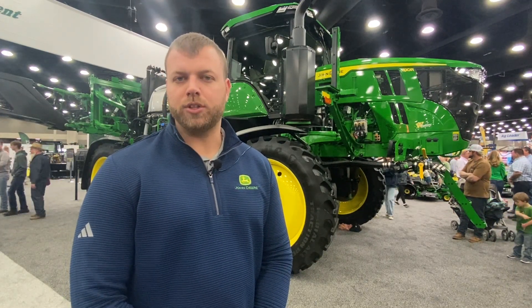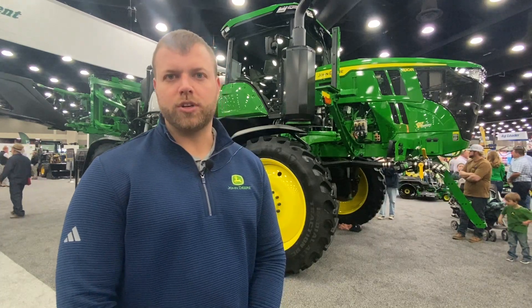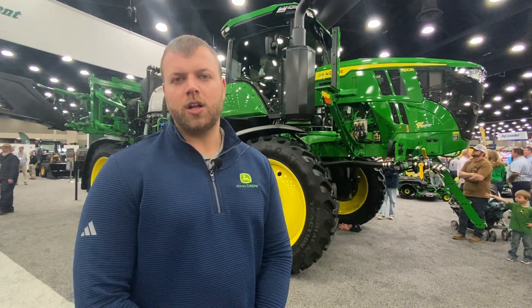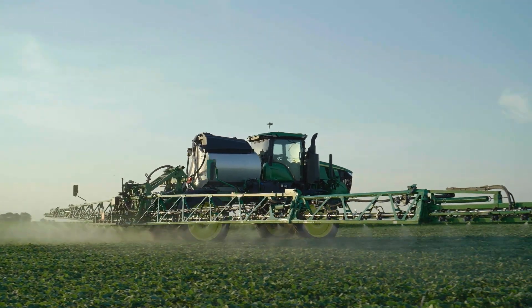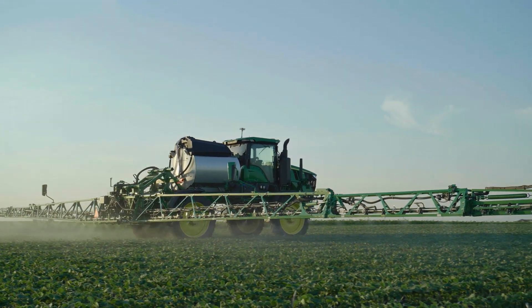We have a handful of options. The first being product recirc and reclaim. What this technology does is it allows you to actually reclaim the product that's in the boom system back into the tank, as opposed to spraying it on the ground.